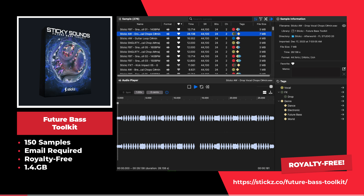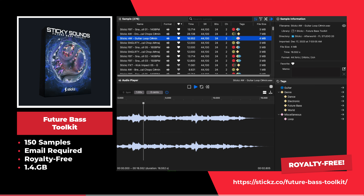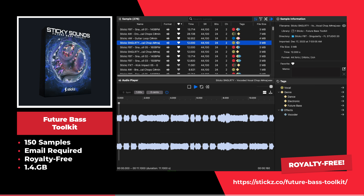I have downloaded and tested all of these future bass sample packs and they are all free to download. Make sure you check the link in the description to find the most up-to-date list of links. This is the Future Bass Toolkit by Stickz. This sample pack offers 150 future bass loops and samples.